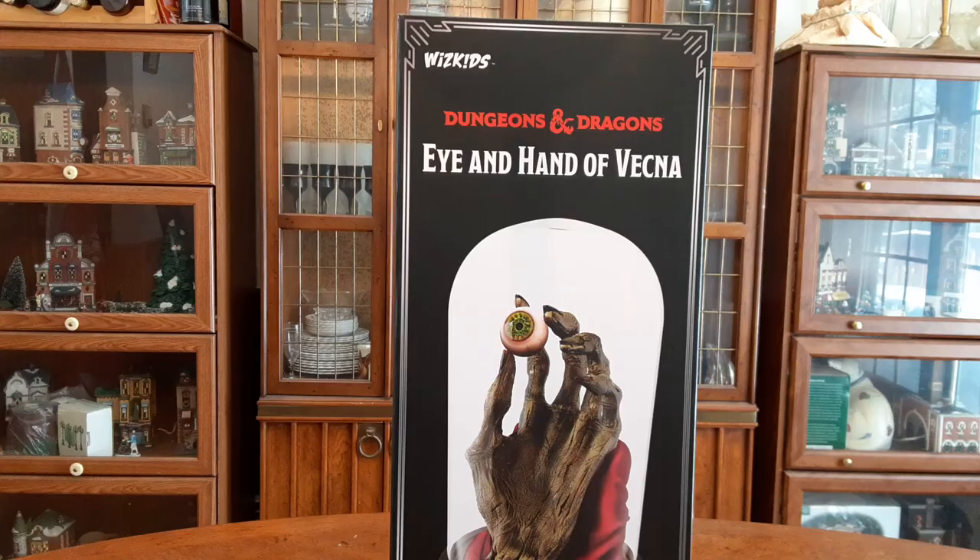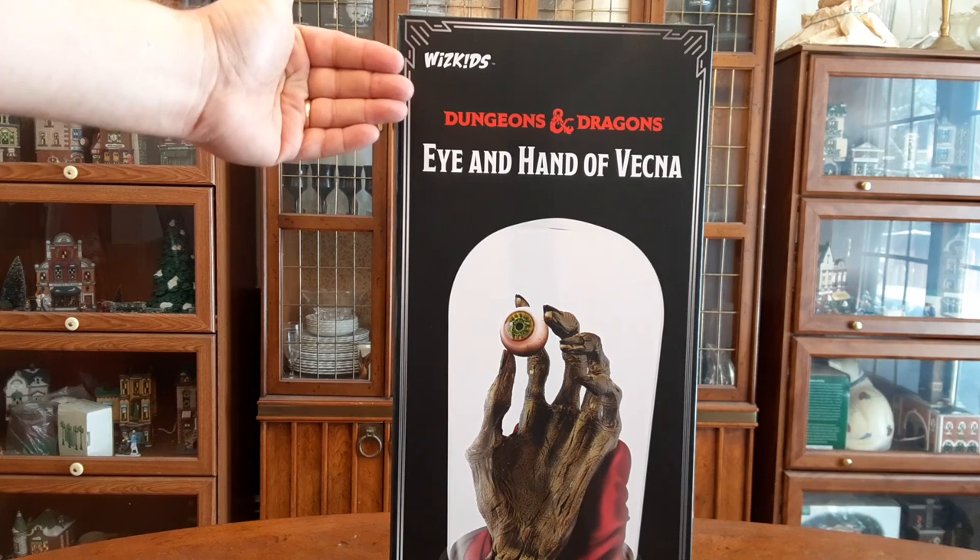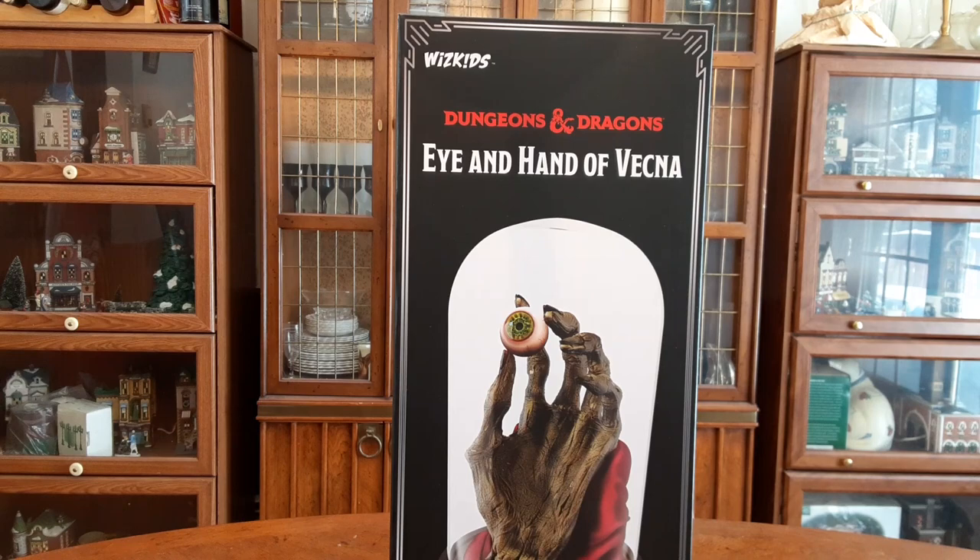Hey everyone! Here we have, as you can see, the awesome Hot Eye and Hand of Vecna from WizKids. This is going to be an unboxing video. I've already taken the liberty of freeing it from the external shipping package once it came, but now we get to open her up and see what's on the inside.